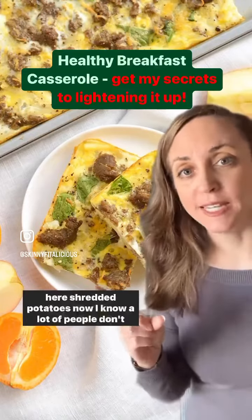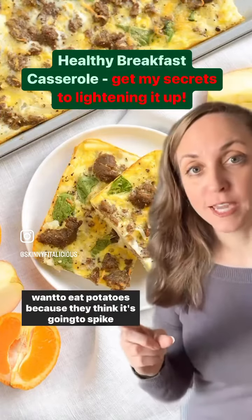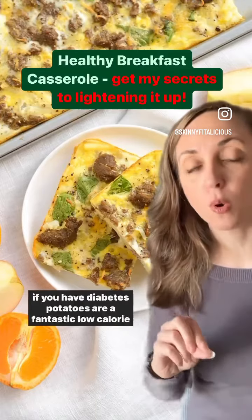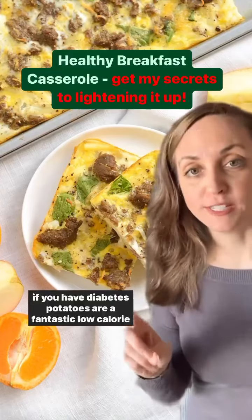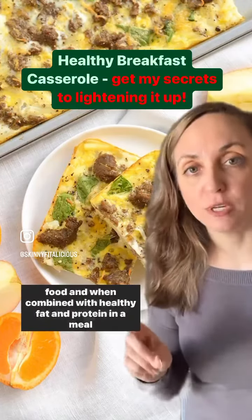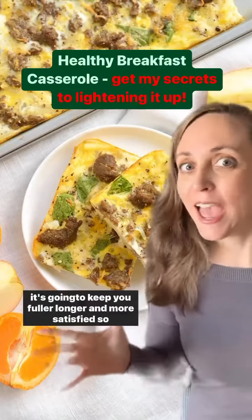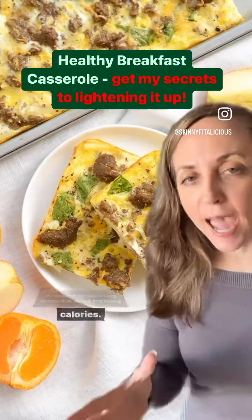We're also adding shredded potatoes. Now I know a lot of people don't want to eat potatoes because they think it's going to spike blood sugar, but this is nonsense and is only a concern if you have diabetes. Potatoes are a fantastic low calorie food, and when combined with healthy fat and protein in a meal, they're going to keep you fuller longer and more satisfied so you're not grabbing snacks and eating extra calories.